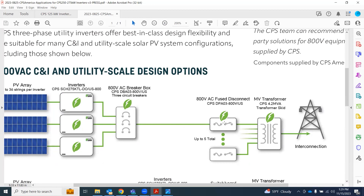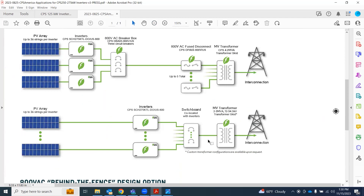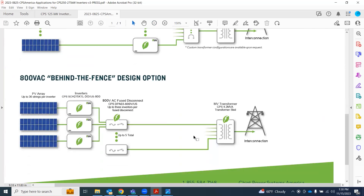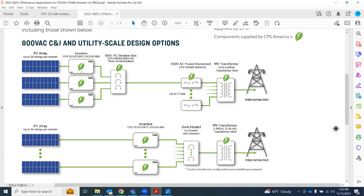You can use the fuse disconnect with a single input — you don't have to use all three. The bus bars are rated to carry full current, so this would be perfect for an application where you've got a disconnect requirement in the line of sight. Another option is to use a third-party switchboard — no green leaf here, so that would be supplied by somebody else. For the behind the fence option, you're just using the three-in-one switch box, the fuse disconnect. That would be the behind the fence Article 690 design option. These solutions would be for utility scale and C&I, which is less than that five-megawatt line in the sand.